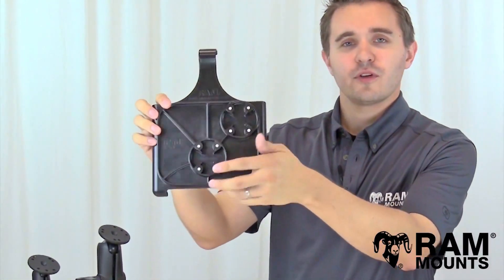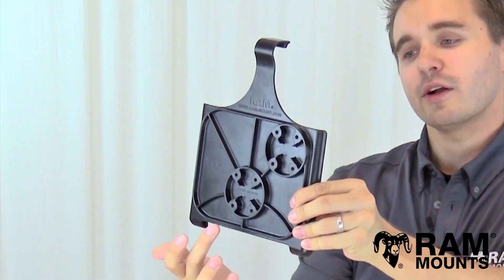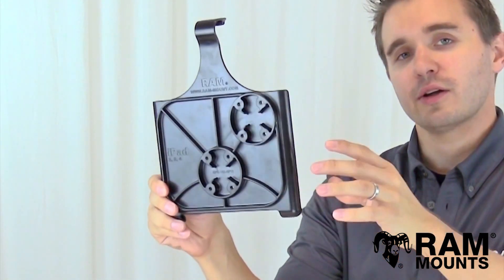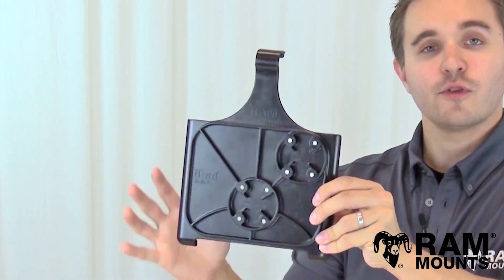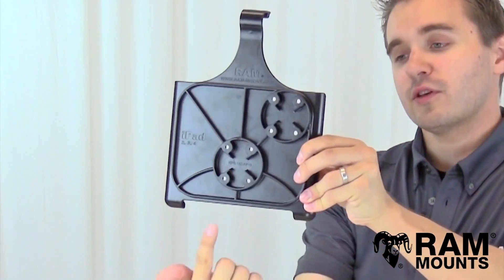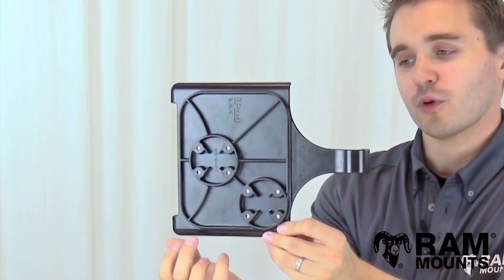The back of the form-fitting cradle integrates two different variations of the industry-standard four-hole AMPS hole pattern. The reason for these two different patterns depends on the orientation you're going to have the iPad in when in use. If you're going to have this in portrait mode, you'd be using this four-hole AMPS hole pattern. If you're going to have it in landscape mode, you'd be using this AMPS hole pattern.